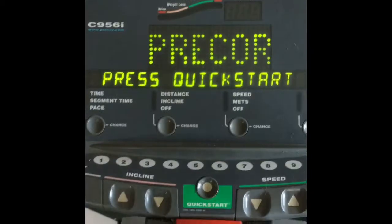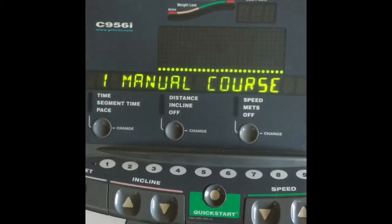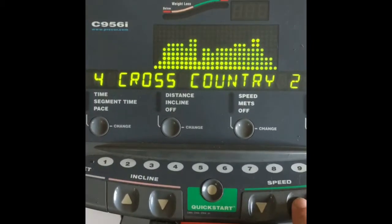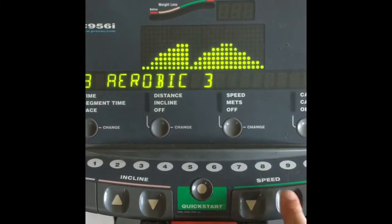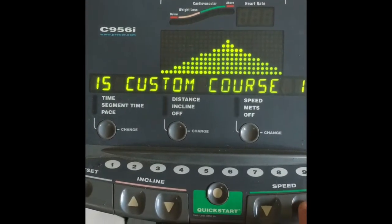You can also select a course and change it so you can pick a specific program — and I bet 90% of people had no idea this option existed. Quick start is usually the way to go, but if you want a course, pick your course, hit Enter, pick your time, and that's it.